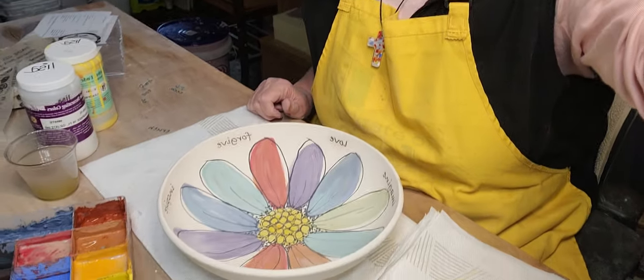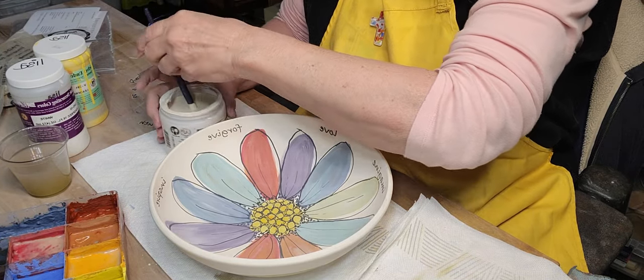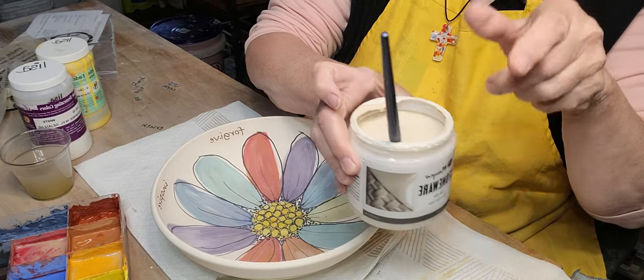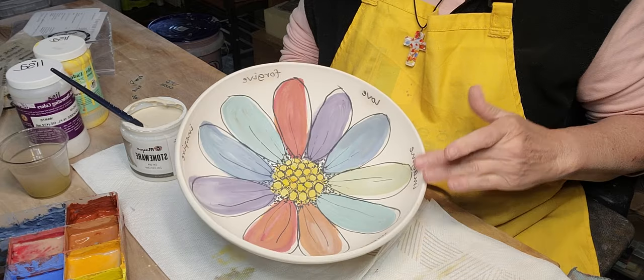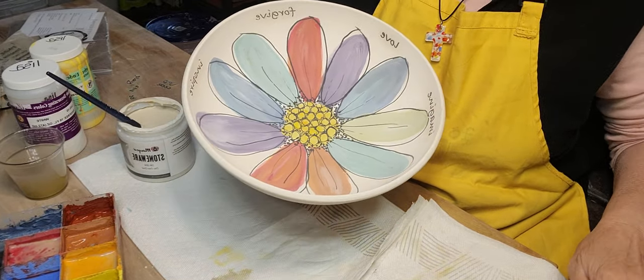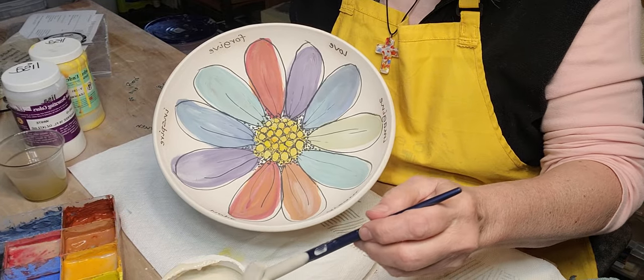I'm going to show you how I clear glaze this because everyone asks if mine smears. I bought some Mako stoneware clear glaze — as long as it's zinc-free, that's what you want. I add a little bit of water to thin it slightly. I'll make sure there's no dust or chunks of underglaze on the piece, then I'll do the outside first.